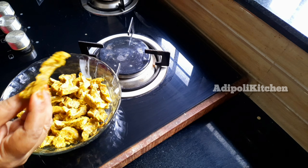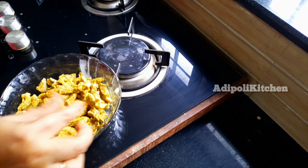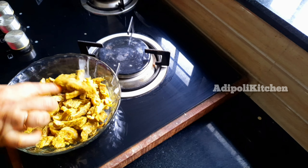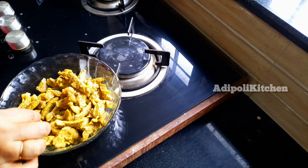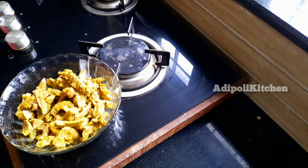I am going to cut the beef. I cut the beef. I have to cook the beef in this.